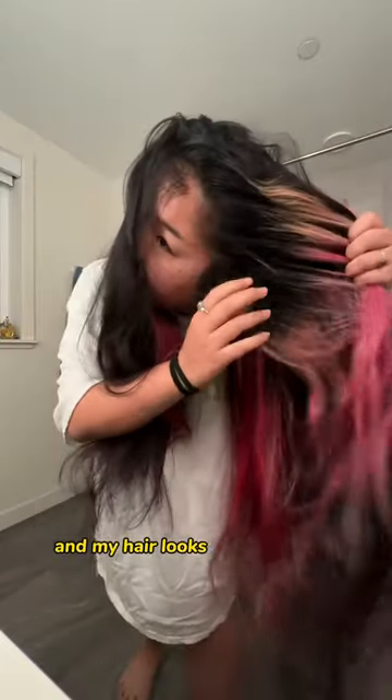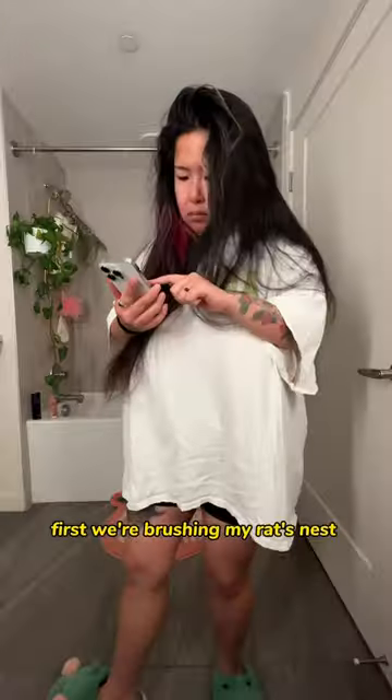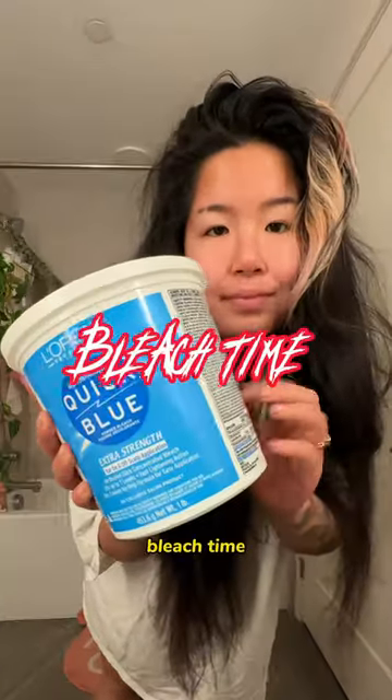Bleach my hair at home with me! I'm leaving for Asia for over two and a half months and my hair looks quite honestly terrible, so let's give it a quick refresh. First we're brushing my rat's nest out and then putting on my current favorite podcast — bleach time.